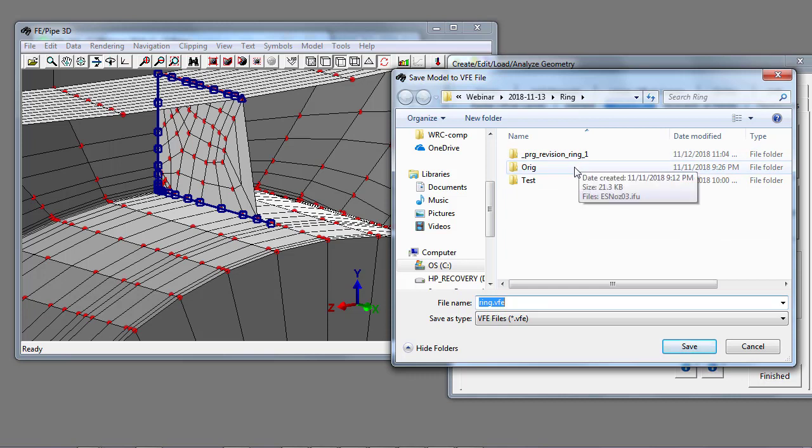The reason I mention this is that when you send us your input files that you've modified graphically, not only do we need the .nozzlepro file, or the .ifu FE pipe input file, or the .axipro input file — we also need the revision database, the PRG revision subfolders, if you want us to consider changes made to the finite element database, or the VFE file, which are the drawing database entities.